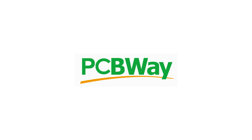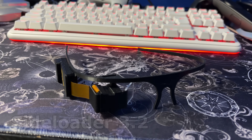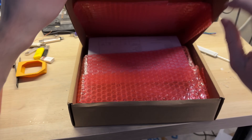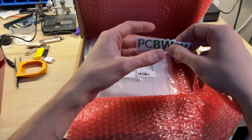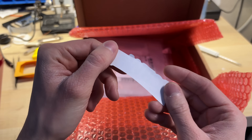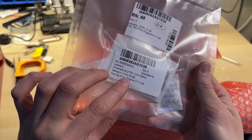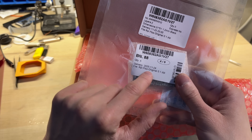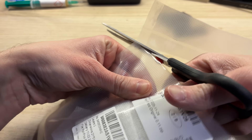This video is sponsored by PCBWay. Just like always, the PCB package arrived super fast. This time I've ordered multiple boards for multiple projects, so the whole package is pretty big. I even got a couple of PCBWay stickers, which is pretty cool. Even though I've got a lot of boards, in this video we will focus on only one of them. Of course I've also ordered a backup version, which is basically the same board but with slight changes. So let's open it up and take a closer look.